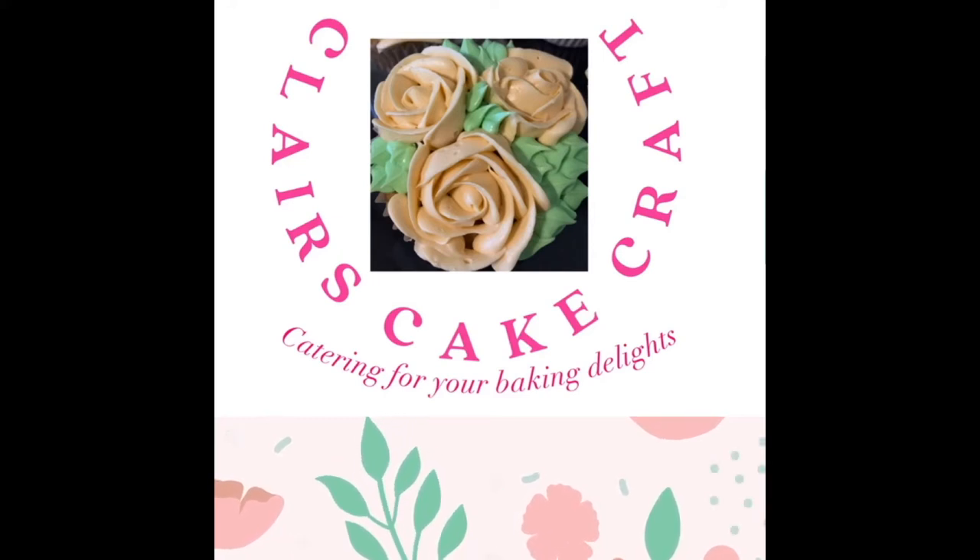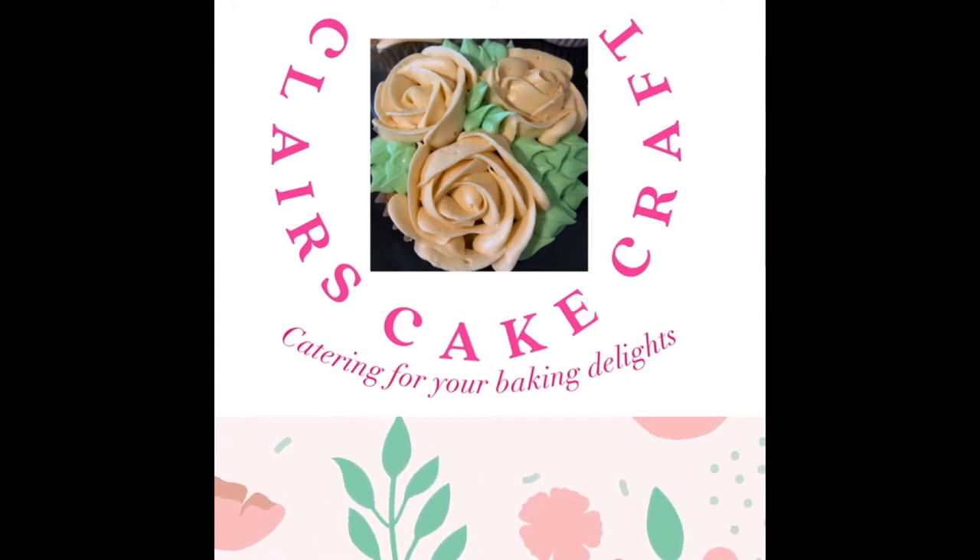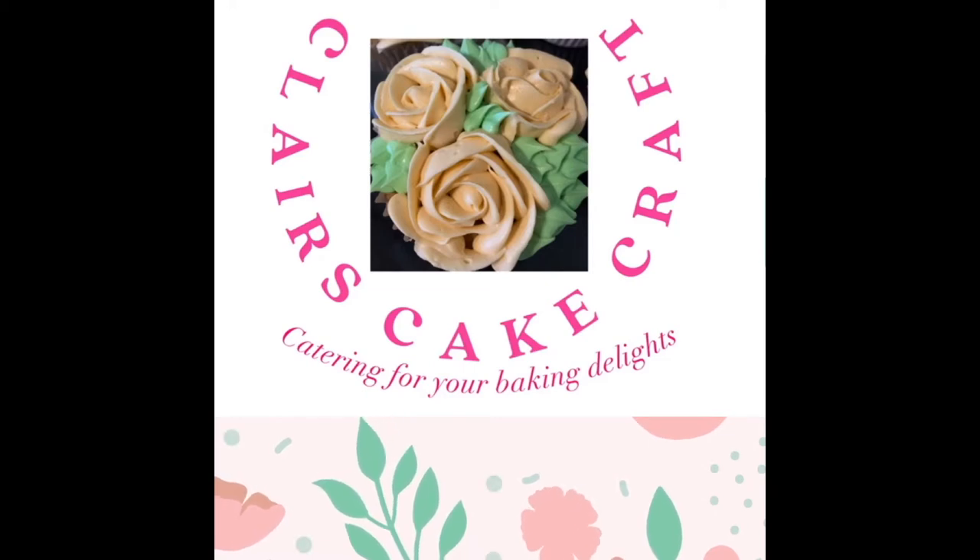Welcome to Clare's Cake Craft and Clare's Kitchen where we love to rustle up lots of baking. Today we're going to be decorating a lab coat themed cake.